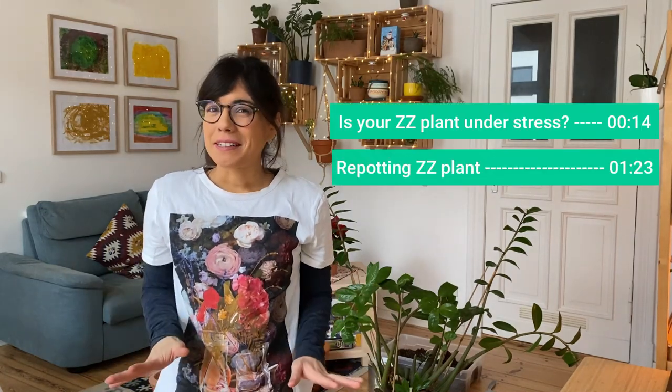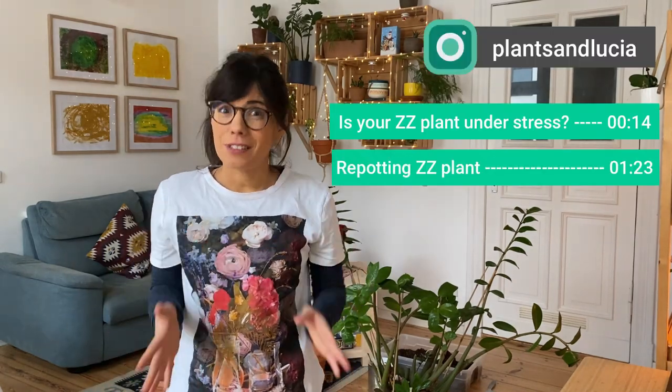Hi everybody! Today we're going to be repotting a ZZ plant that is in a lot of stress.